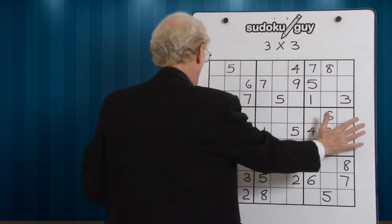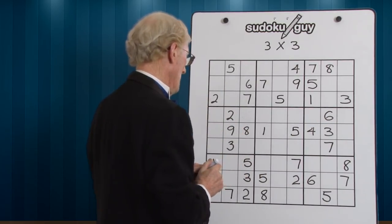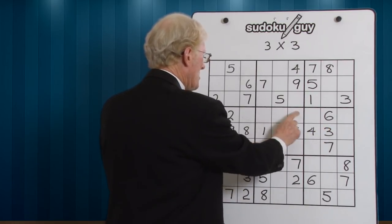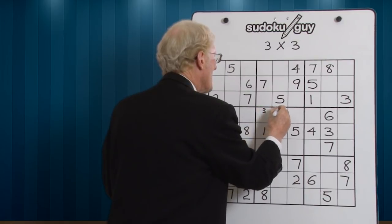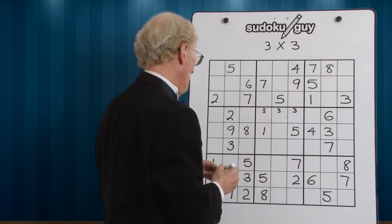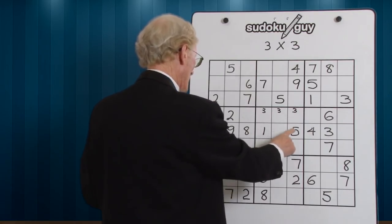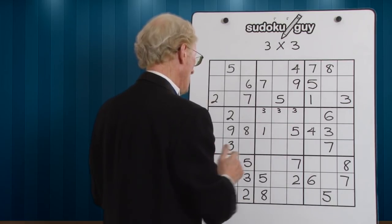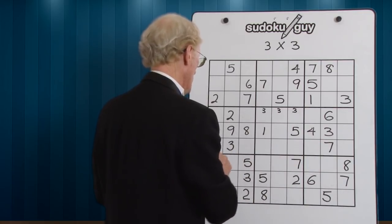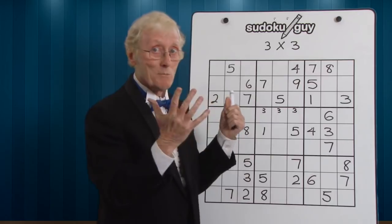Now we're getting these three horizontal blocks. 1 — there's only one 1. 2 — there's only one 2. 3s — there are two 3s, a bottom and a middle, so these three can be a 3; we put two small little 3s there. 4s — there's only one 4. 5 — there is only one 5. 6s — there's only one 6. 7 — there's only one 7. 8 — there's only one 8. And 9 — there's only one 9. Still not making much progress, are we?